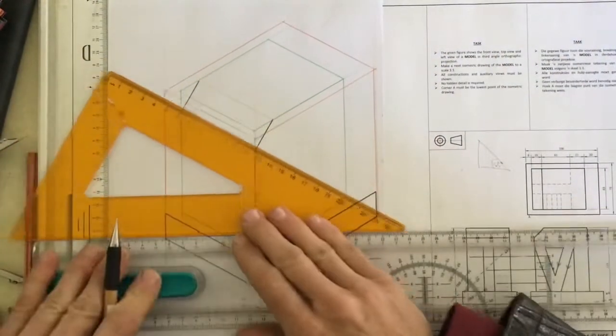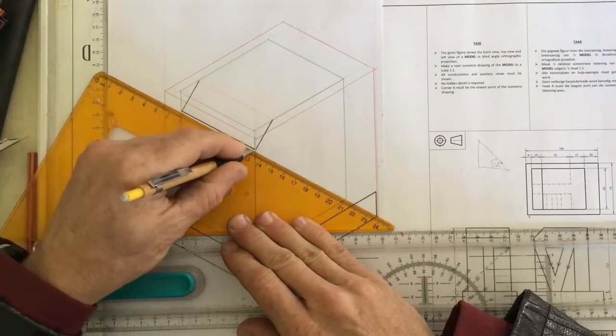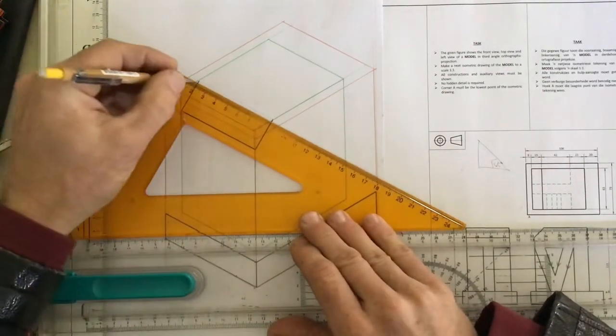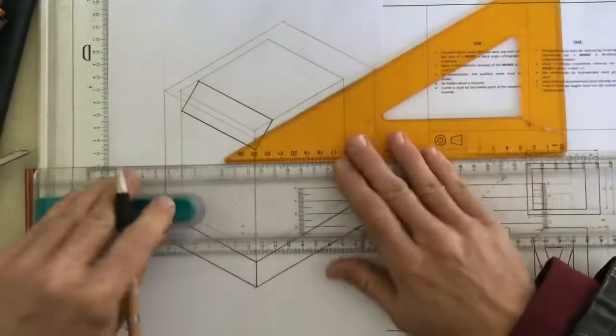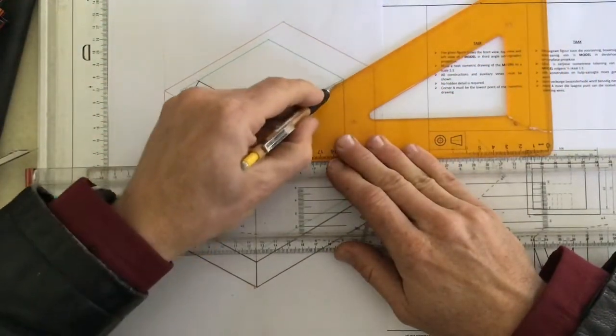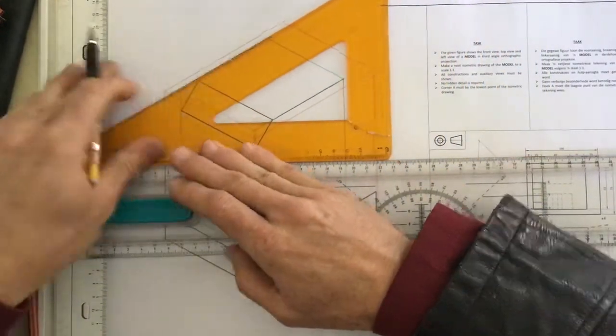After you've done that, it's very easy to draw in this part. Draw that line going across from there to there, and you can see that the rest of the top is very easily drawn in because you've got the fish tank. You can draw all of these lines going across there.